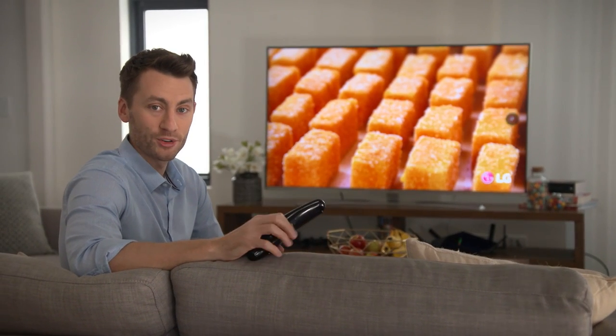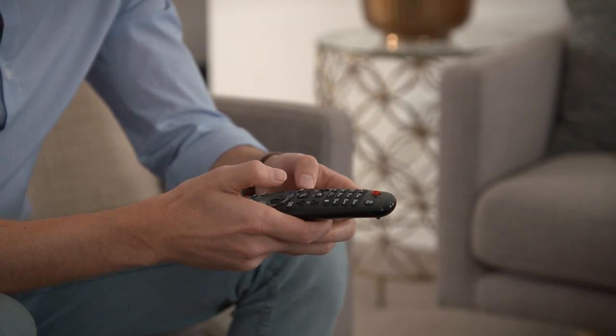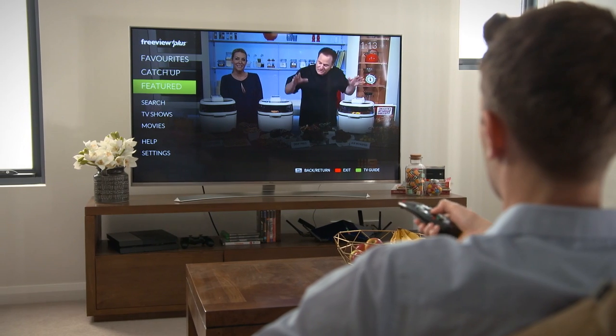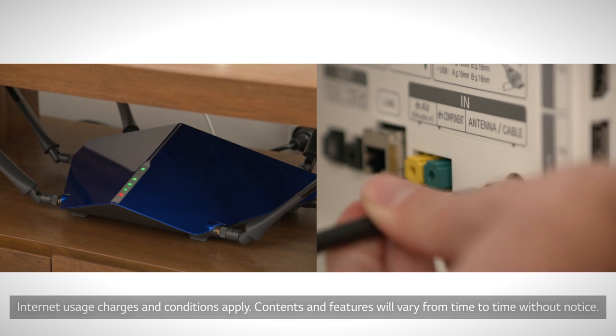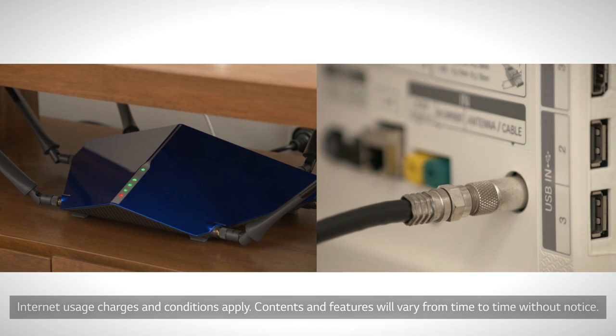Freeview Plus is making catching up on your favourite TV shows a whole lot easier. It's available on most LG Smart TVs launched since 2014. Getting started is easy — just make sure you've connected your LG Smart TV to your internet service and antenna and you're ready to go.